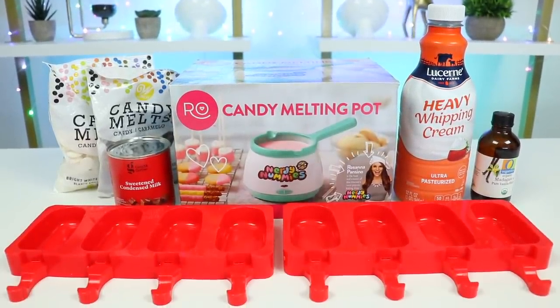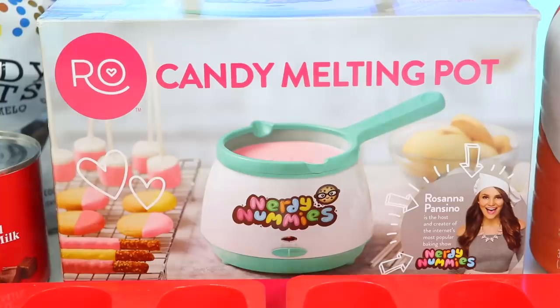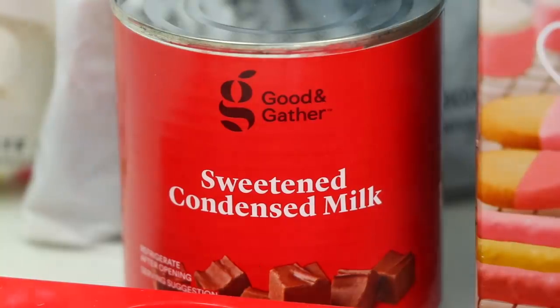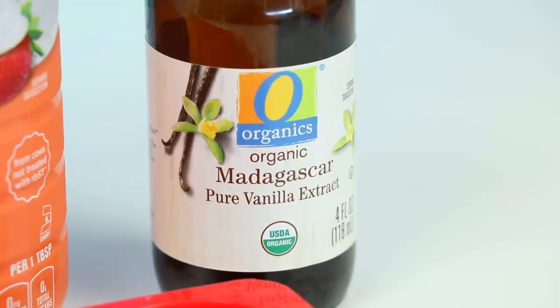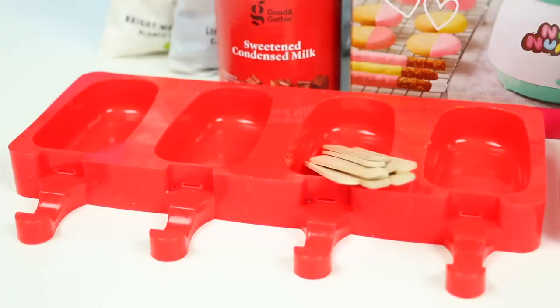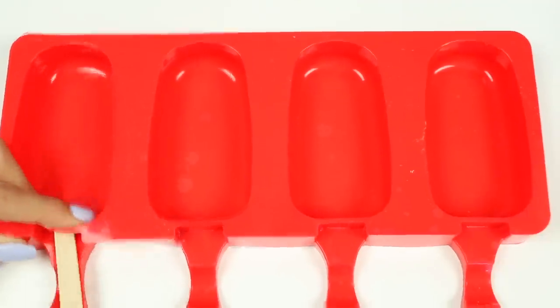Here's everything we'll need. For the chocolate, I'll be using this Nerdy Nummies melting pot. To make the ice cream, I'll use heavy whipping cream, sweetened condensed milk, and vanilla extract. We'll top it with some chocolate and color it with some food coloring. You'll also need some popsicle molds and sticks. So let's prep the molds by inserting the sticks.